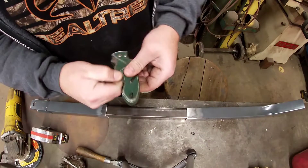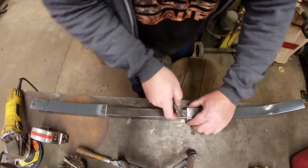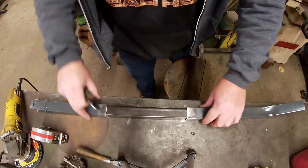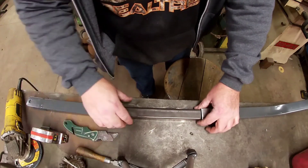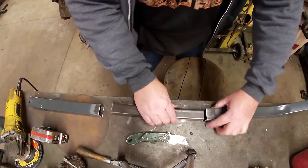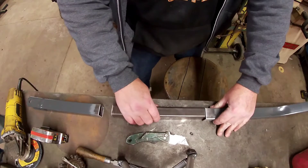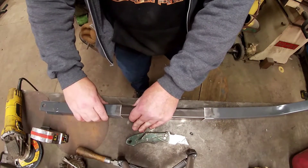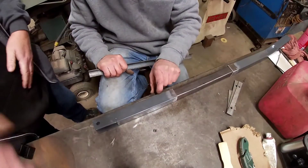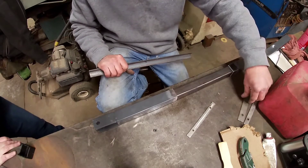I'm gonna grab this knife and lay a small scribe line so we know about how deep we need to go. Actually we can get about nine and a half inches — that's plenty deep enough on that side. About there, and that gives us about nine and a half inches total. We're letting Chris take over here — he's getting everything set up, getting it level, doing what he needs to do to get some good welds going.